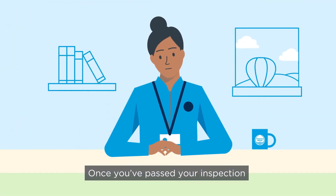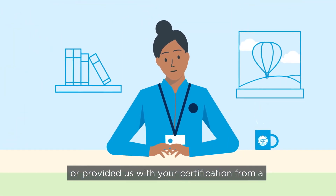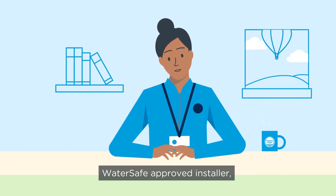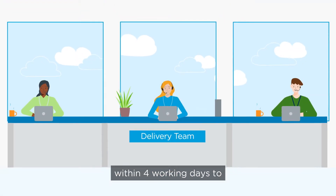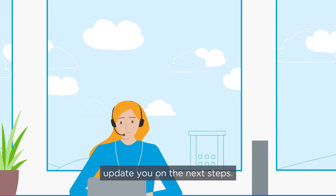Once you've passed your inspection, or provided us with your certification from a WaterSafe approved installer, we'll be ready to get you connected to our water network. Our delivery team will be in touch within four working days to update you on the next steps.